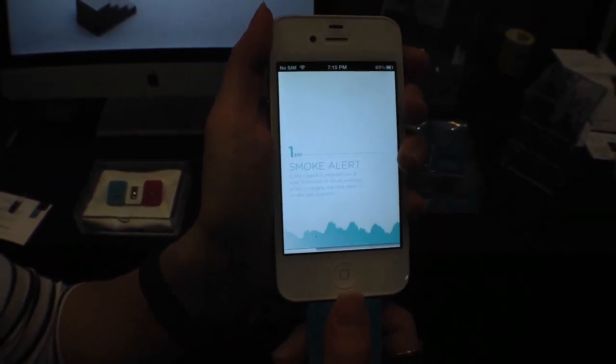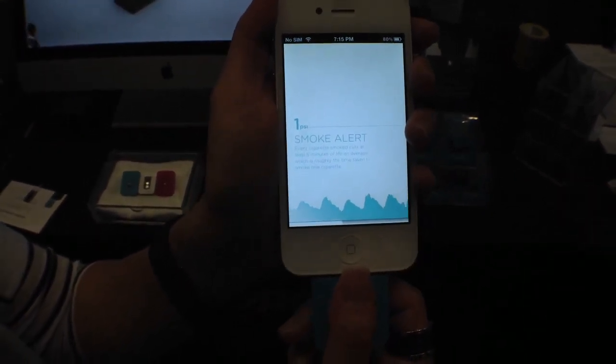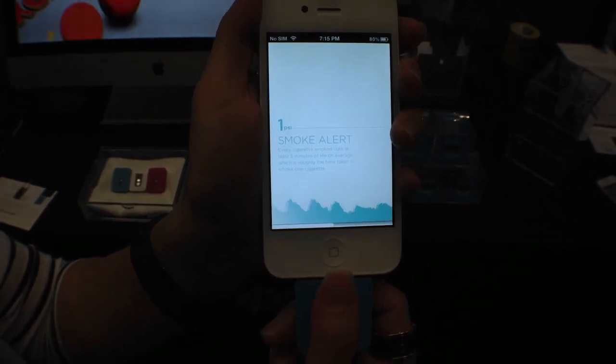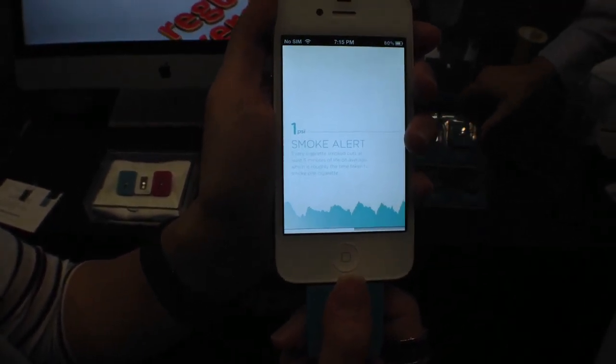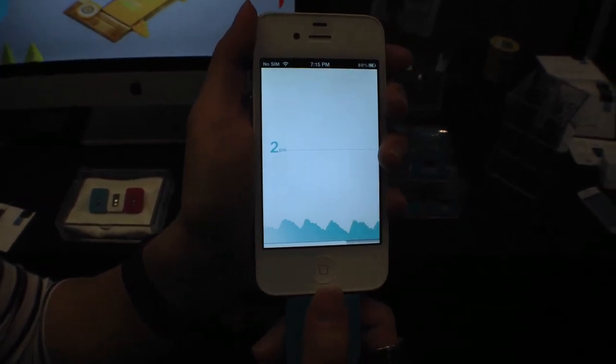And we'll get some alerts about why you shouldn't smoke, it looks like. So you have some friendly information. And after a minute or so, we're going to get some more information.